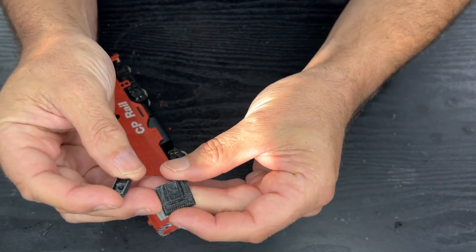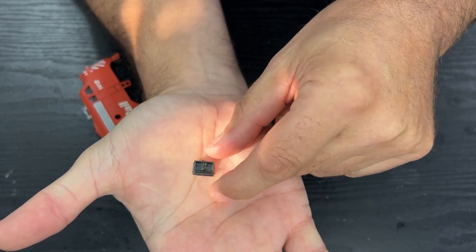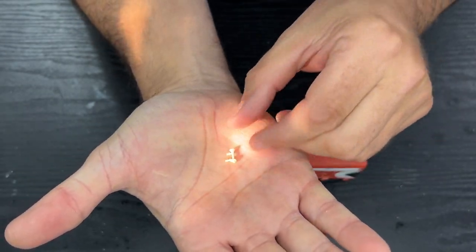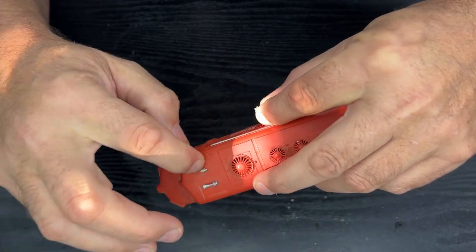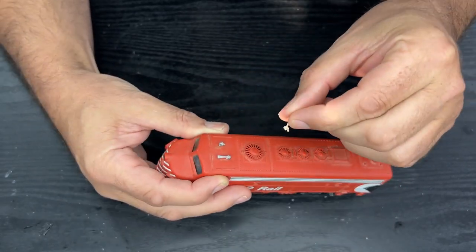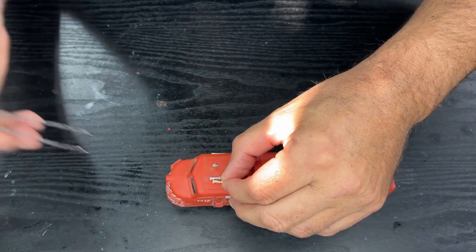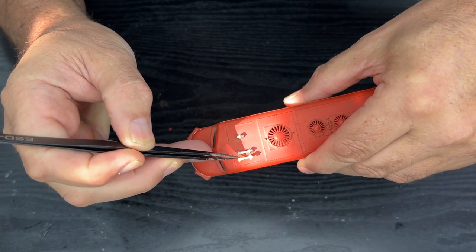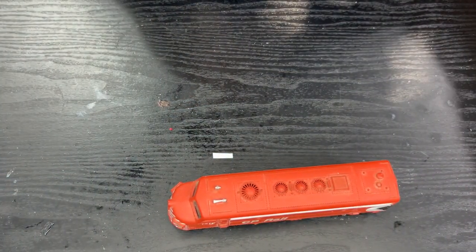I do have a couple of 3D printed coupler boxes. This is what they look like when you first print them, and then you cut off this surround and you're left with that, which will work just fine. I also printed off a new horn, which looks like that. If that old horn is glued in, I'll need to rip it out, possibly drill out what's left and replace it with this little guy, which looks to be the same type of horn as the silver one there. Yeah, that looks the same — it obviously faces backwards. So let's get on with the work.